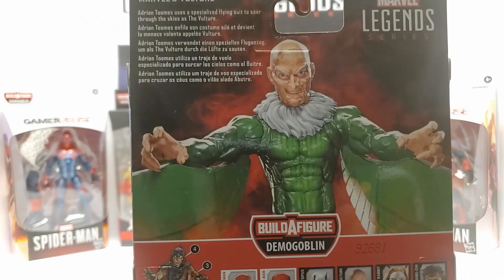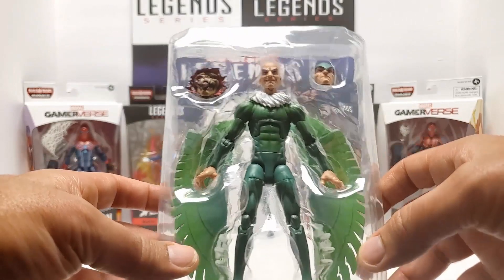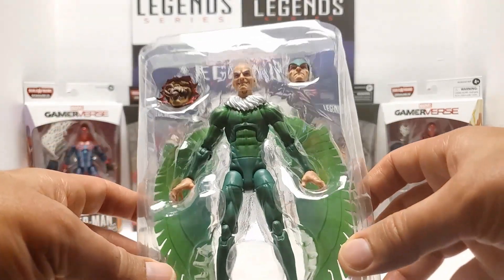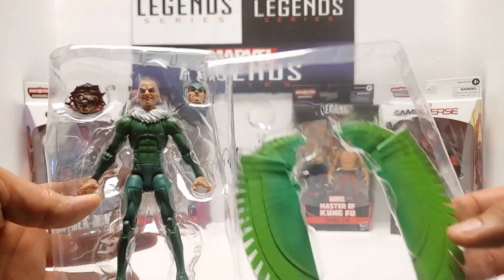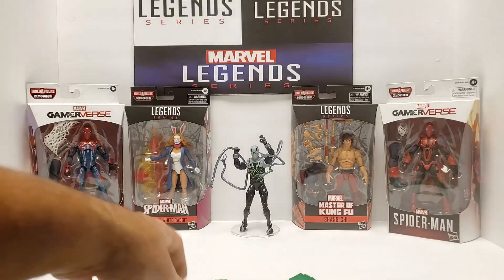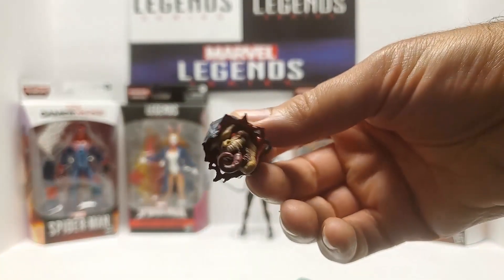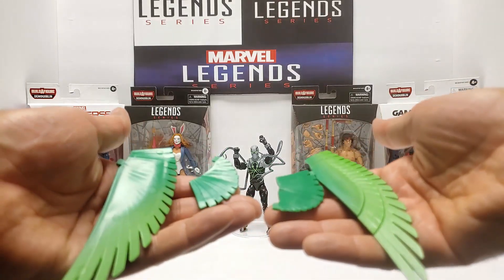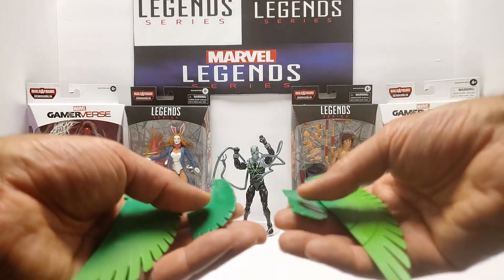Mr. Toomes, what do you have for us? Marvel's Vulture. Adrian Toomes uses a specialized flying suit to soar through the skies as the Vulture. Is that all he does? He's just a sightseer, not a criminal. Yo, Adrian! All right. Looks good in the plastic. So we've got two layers — this plastic comes with the figure, the Baf head, the alternate head, and the wings come in the second case. In the box we've got the Demo Goblin's head and tongue, apparently. Wings come in four pieces — be careful, they'll fly out of the box at you, literally. I was trying to get the wing out and both small pieces flew across the room.